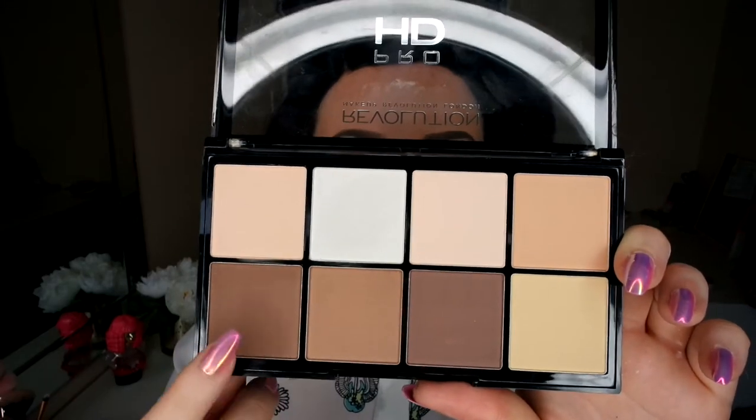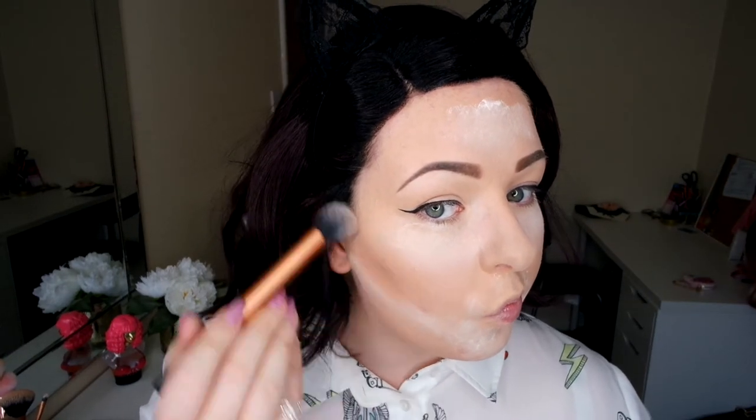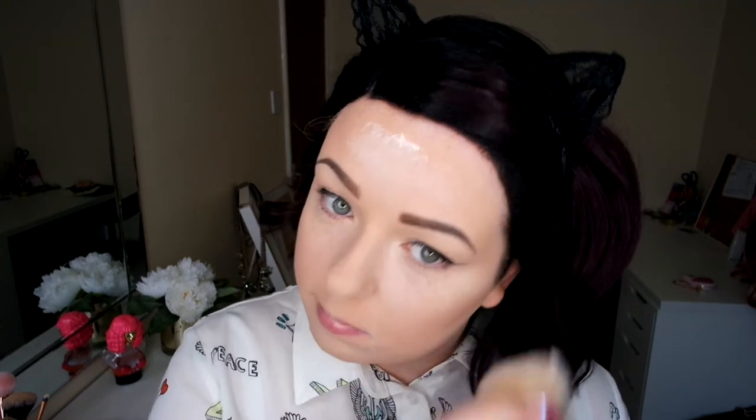Now I'm going in with the Makeup Revolution HD Pro Contour Palette. I've never used this before — this is the first time. I do find my NYX palette is much better because I know how to work with that powder. I'm still learning how to use this one and what portions to use, but it is really good and I'm happy with the finish. I'm using a big fluffy brush to dust off all the powder, then going back in with the contour powder around my temples, forehead, down my nose, and along my jawline. I don't normally contour my nose but I've been adventurous today.